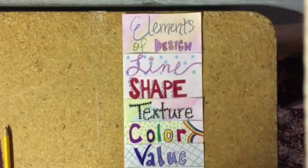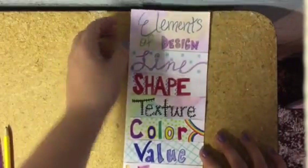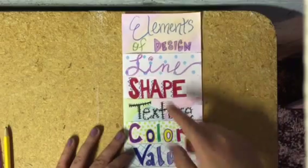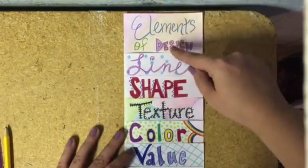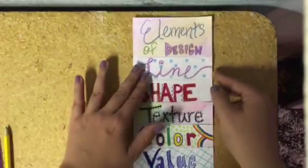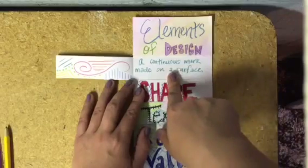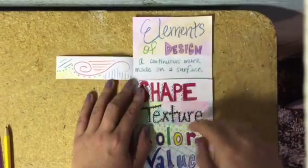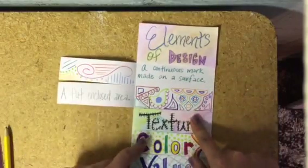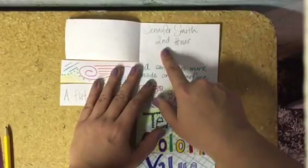I'm going to be showing you how to create your graphic organizer for the elements of design. When you finish, it should end up looking something similar to this, with your title at the top in a larger section and then your seven elements below in smaller sections. When you open up each element you should have a definition and a visual example. The placement of these is totally up to you as long as they're on there. The larger section will have your name and hour.